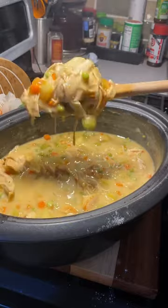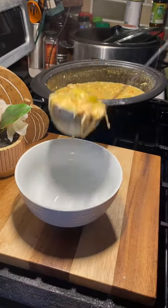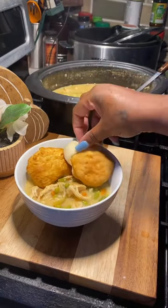It should look something just like this. Let's make our bowl of soup. Then top it with some crispy bacon.